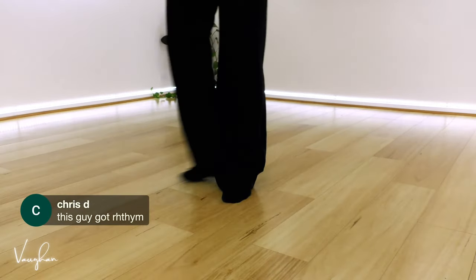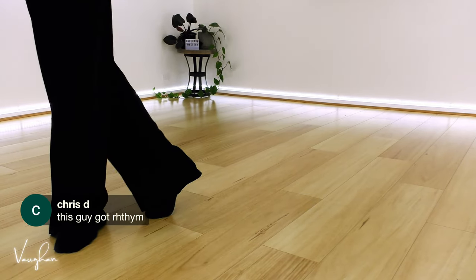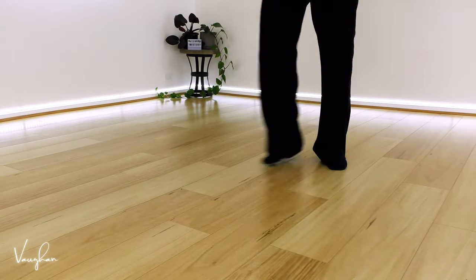This dude's got rhythm! This is an old dude who's retired from competing. The body's still, thankfully, not a full-on dad bod. Now let's do this in music.